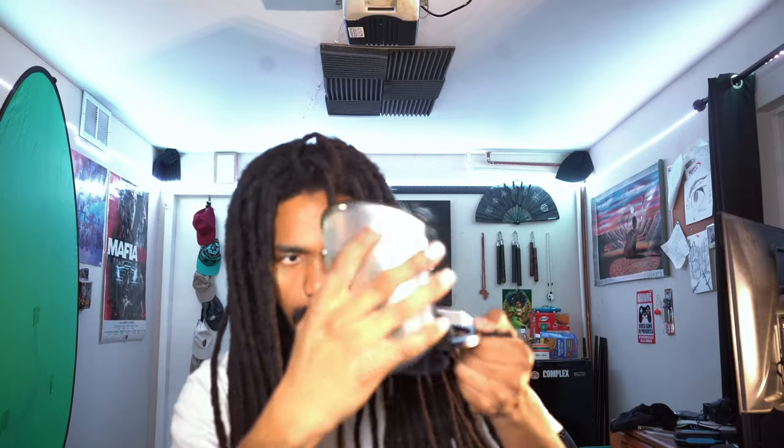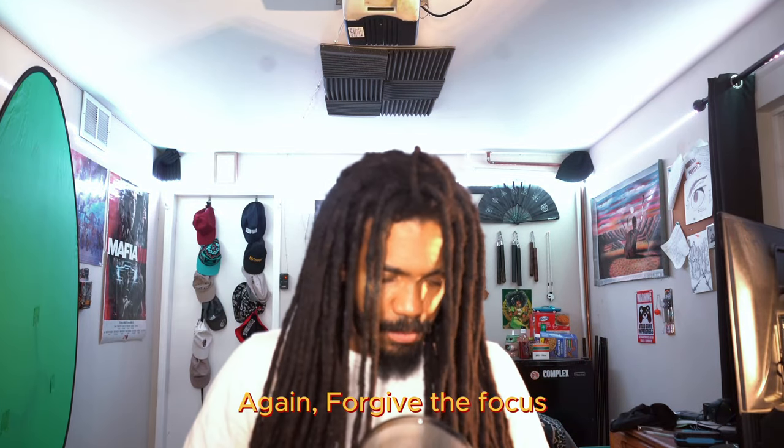Last but not least, we got a shock mount. I like this — it looks perfect for the Ashton. Looks like it could hold a number of microphones to be honest, but it's meant for the Ashton. Let me put this on there. This is how it's supposed to look — this is the whole shebang. This is the reason I got the package deal, because it looks legitimate. I like it a lot. Shout out to me, I did that — I deserve this.